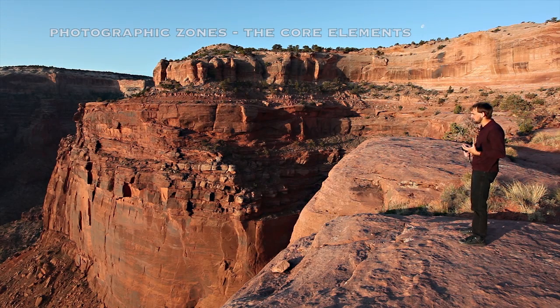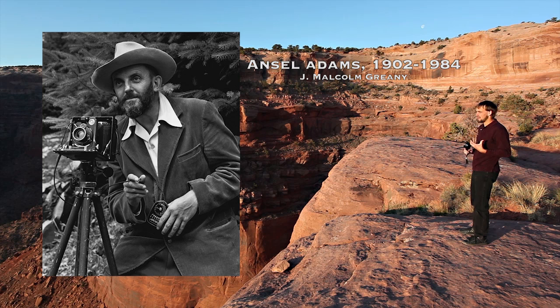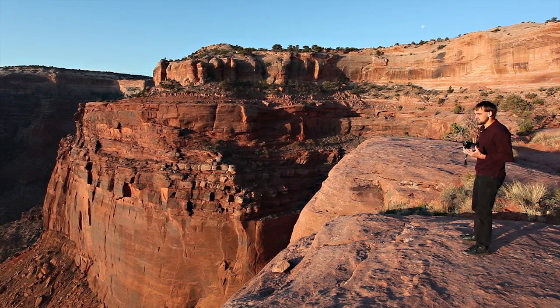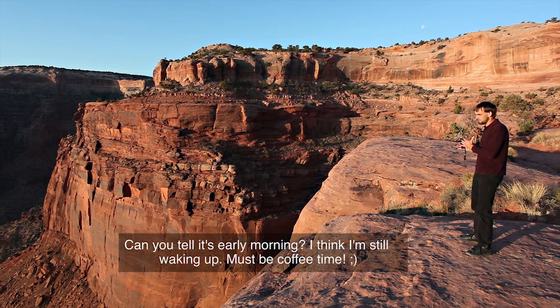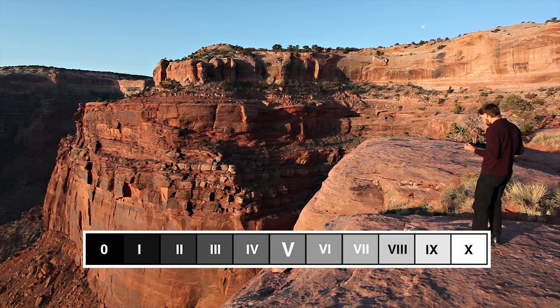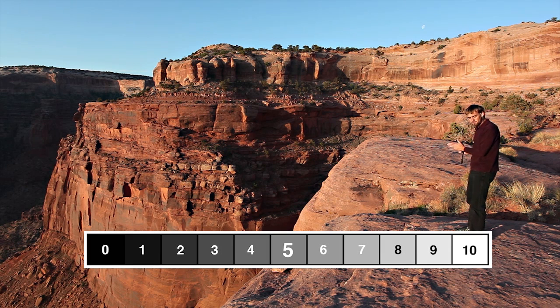The Zone System was originally developed by Ansel Adams and Fred Archer, and what it gives us is a huge amount of control over tone value and over our light and over our visualization, helping us through that and knowing exactly what's going on in the scene. The core of the Zone System is the Zone Scale — a scale from zero to ten in one-stop increments.